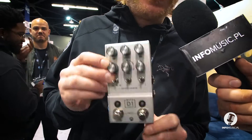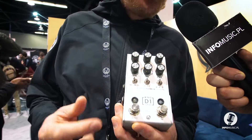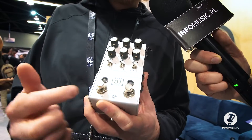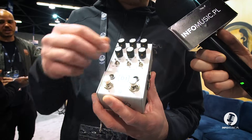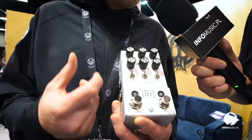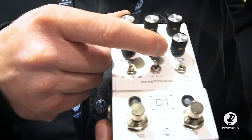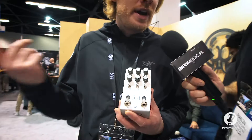It's a stereo in and out delay with MIDI in and out. It's got nine onboard presets — three different banks with three presets in each bank — tap tempo available, subdivisions, and five programs. So five different delay types: digital, modulated delay, vintage delay which is like an analog delay emulator, dual delay with two different delays going at different subdivisions, and reverse.